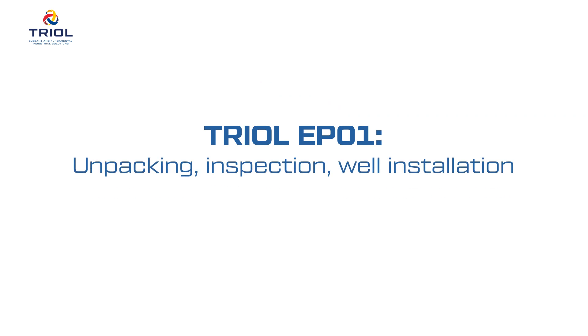TRIOL EP-01: Unpacking, Inspection, Well Installation, and Commissioning.